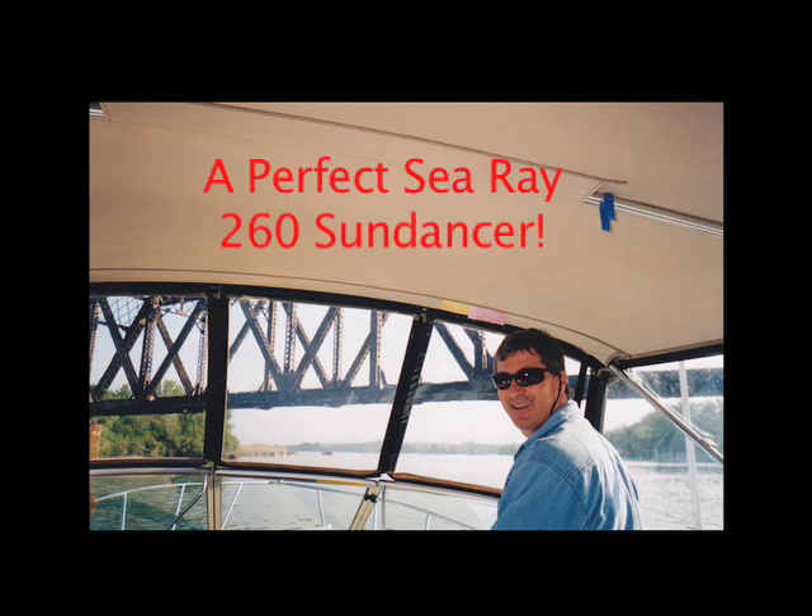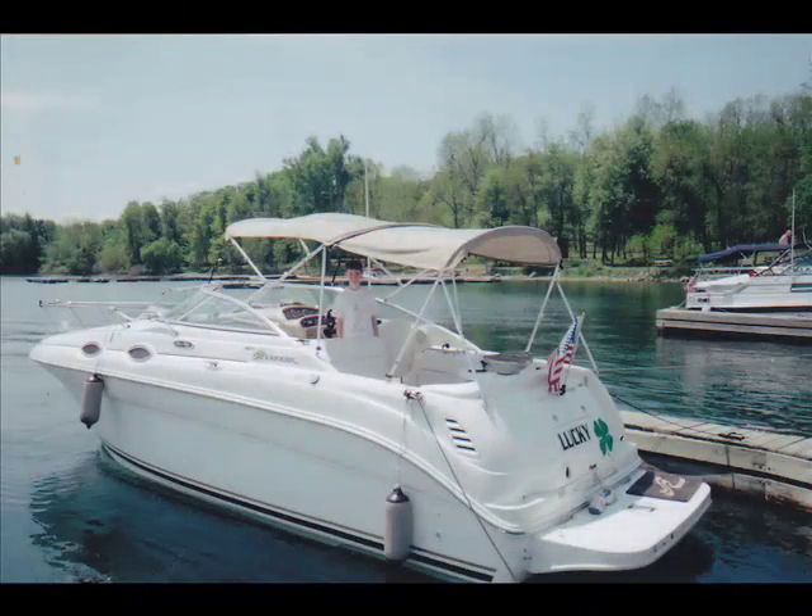Hi, my name is Matt. I'm going to tell you about my 2002 Sea Ray 260 Sundancer. I bought the boat new back in March of 2003 and it's been a freshwater boat, spending most of its life on Lake Wall in Palpac, a freshwater lake in the northeast of Pennsylvania.